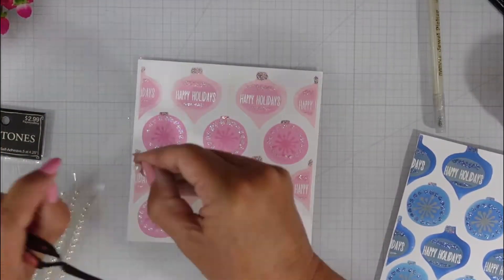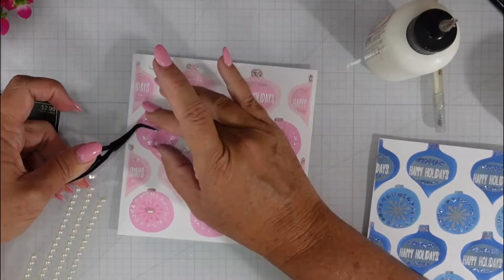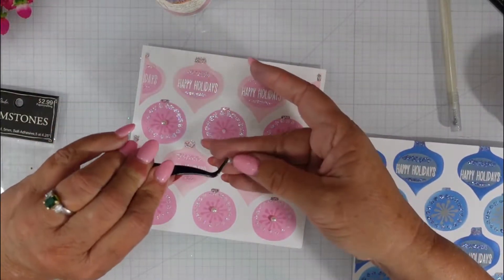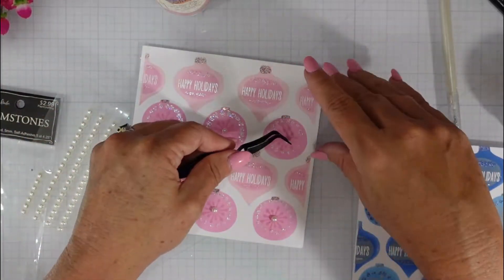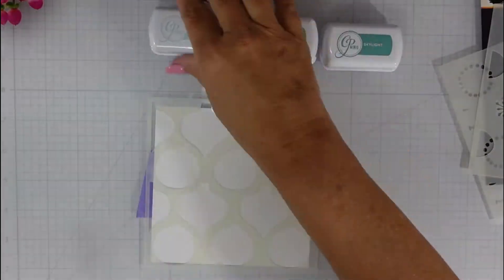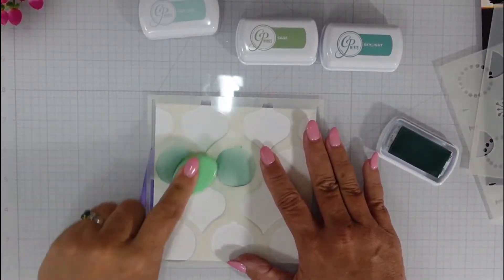When I start embossing my sentiments I'm going to bring in the seasonal sentiments stamp set, which is filled with tons of Christmas sentiment goodies, and I'm going to be using my gilded embossing powder as well as my sterling sparkle embossing powder. I have a die that cuts a stitched rectangle with a solid piece that can go behind it — for those solid pieces I used gold and silver mirrored cardstock, and for all of the sentiments I used vellum.